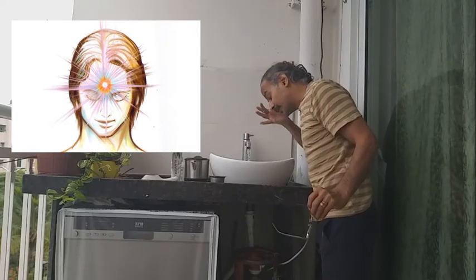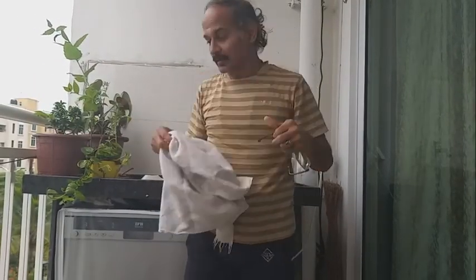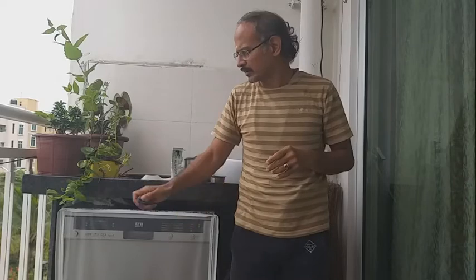Then there is the Agnya chakra area — the forehead. Especially when you feel very tired, angry, frustrated, or aggressive, you just put a little water here on the forehead. It helps a lot. For example, if your boss is shouting or your wife or husband is shouting, go to the bathroom and keep putting water here — it calms you down instead of shouting back.